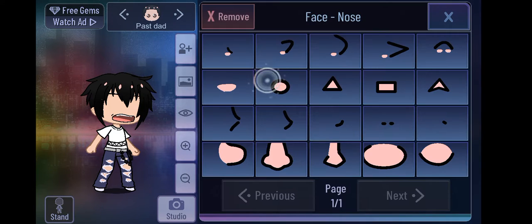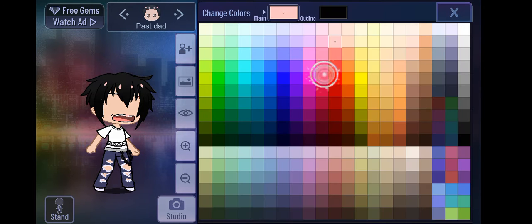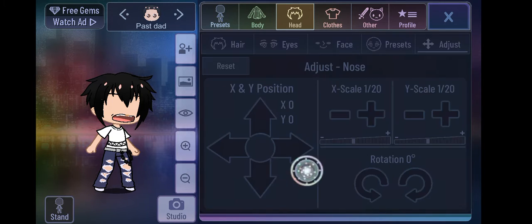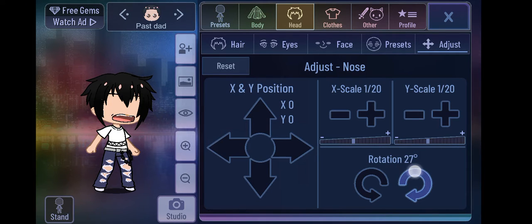Wait a minute — I forgot to add the nose. Okay, let's just add the nose real quick.